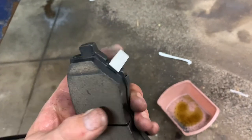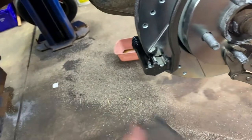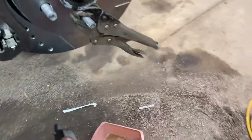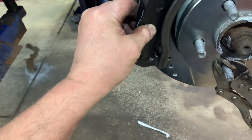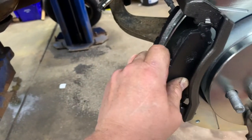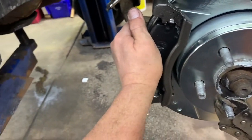Here are the pads. Usually the squeak indicator goes on the bottom towards the rotation, but on these it doesn't matter — they're on the same spot. Put them in on an angle to get them in, same with the top, then twist them straight. That's how you put them in.